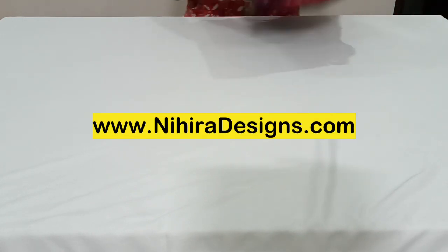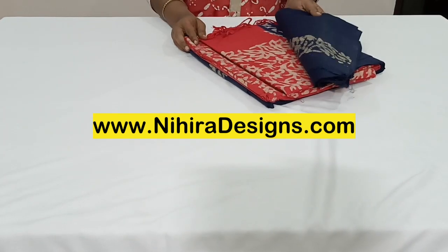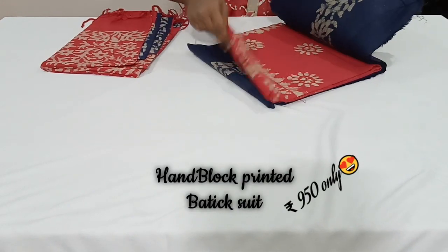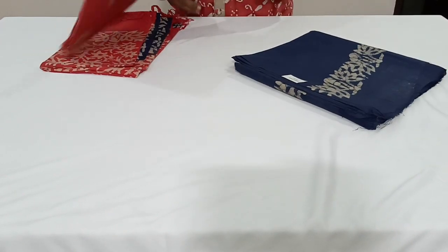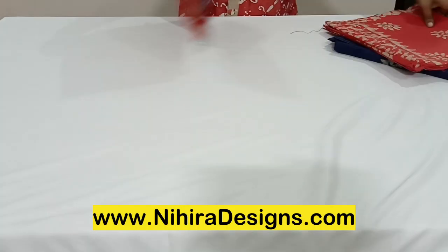The next color combination is navy blue with tomato red — a very nice color combination. The top is in navy blue batik printed, and the bottom is batik printed in tomato red color. And this is the dupatta.